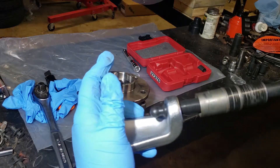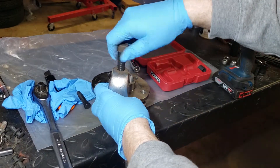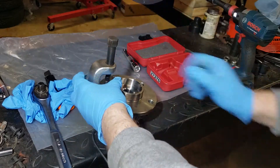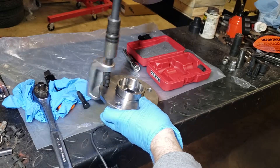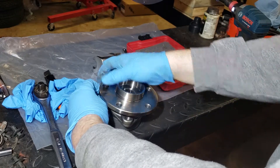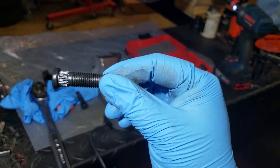Go ahead and pop that out, rotate it, pull this back, put this back on here, center it, and do the next one. That's it — brand new wheel hub. I can now put some extended length studs on here.